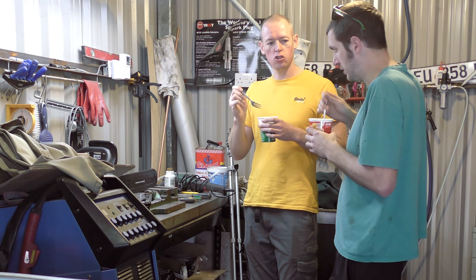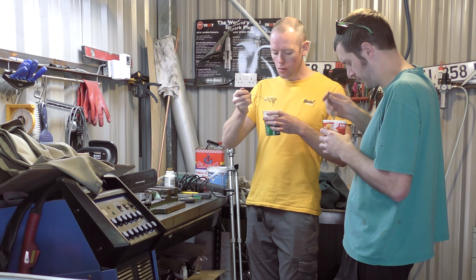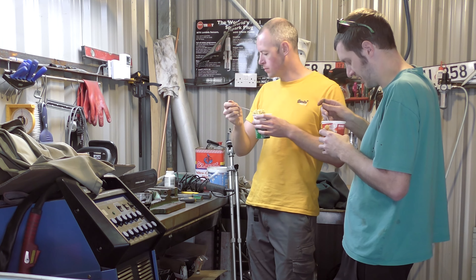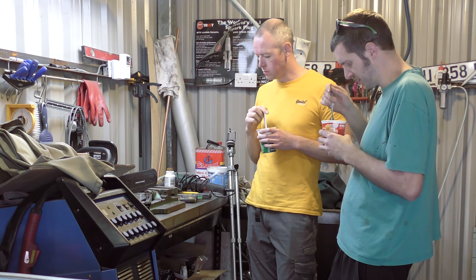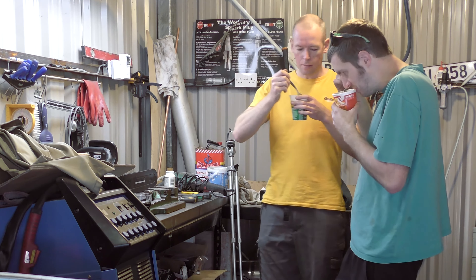Angle grinder, or induction heater and hit it with a hammer? About the flaming... yeah. We need an anvil — that's what we need. Amazon Prime. Free delivery.